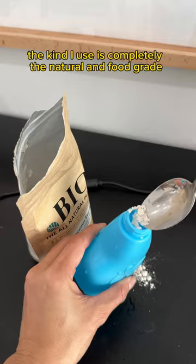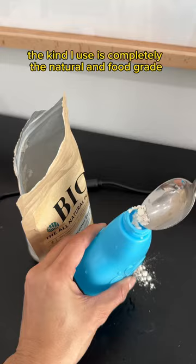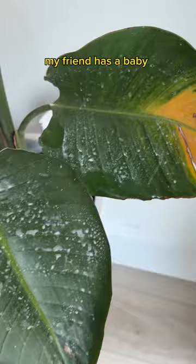So time to bring out the diatomaceous earth. The kind I use is completely natural and food-grade. Under a microscope, they look like shards of glass. This essentially suffocates the pest. My friend has a baby, so I love that it's safe to use around him. Gave myself a good old pat on the back for being such a good friend.